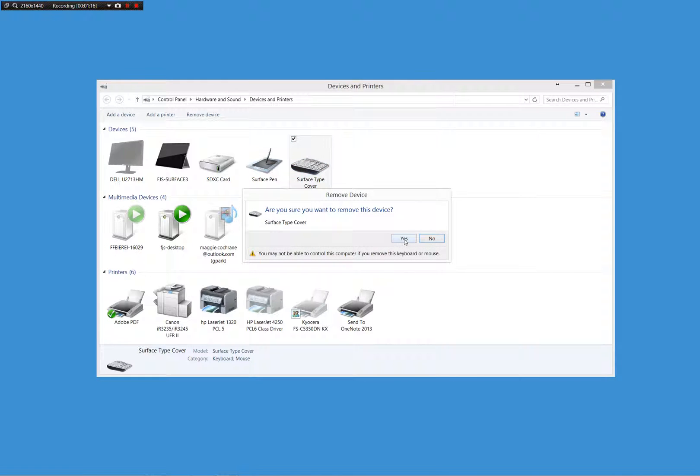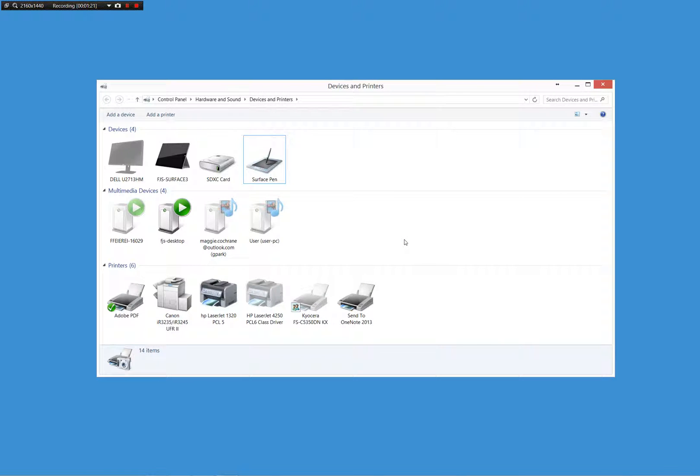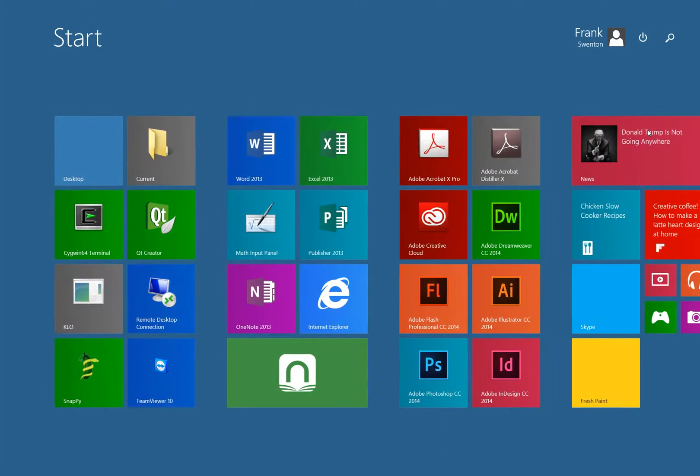It will reinstall again on reboot, so you're in good shape. We'll remove it and then we don't have our keyboard anymore, but we can go to our main Windows screen from the Windows button, power, restart — and that will be it.